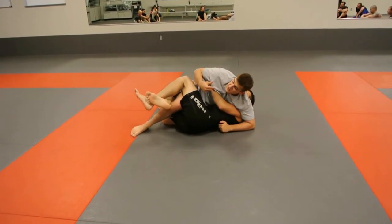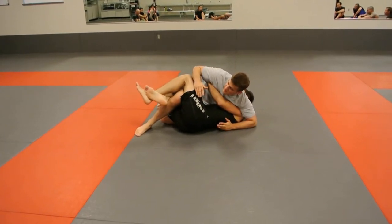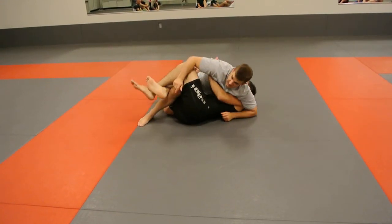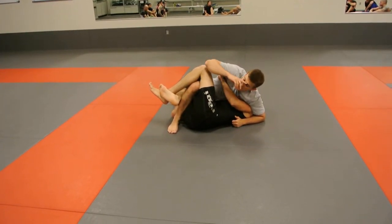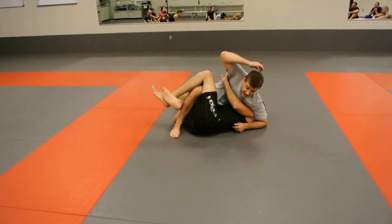He can still be dangerous from here if he's an explosive guy, but generally this is a nice safe position. I'm keeping this foot folded behind me like a kickstand so he can't roll me over — if I go like a pencil here, I'm going to get dumped. So I keep my foot back, and from here I'm walking my foot up into his butt, using my elbow and my hand to pry this down.